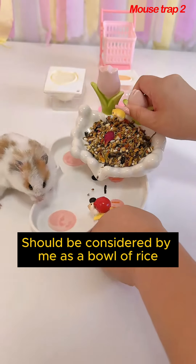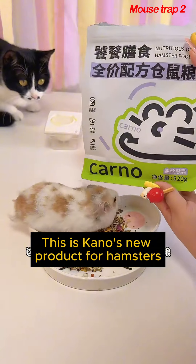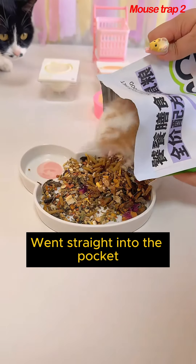It should be considered as a bowl of rice — even food for the mice. My hamster loves to eat. This is Kano's new product for hamsters. How much it likes to eat, everyone can see.